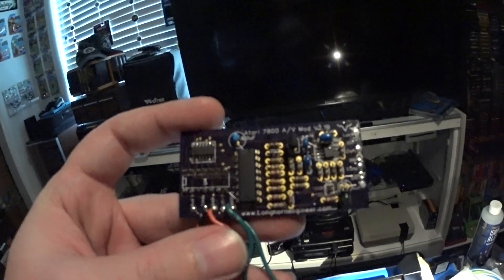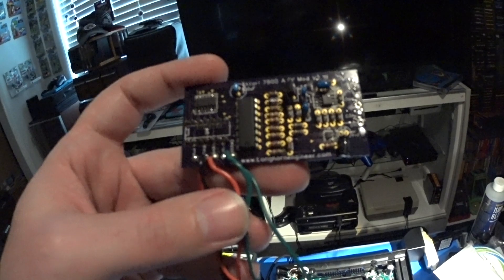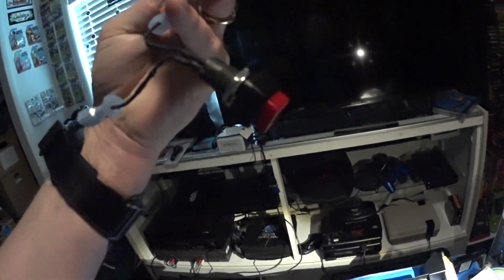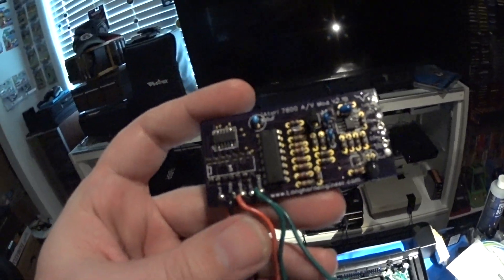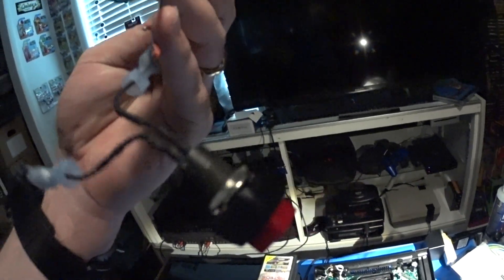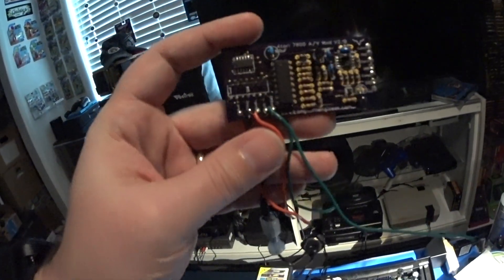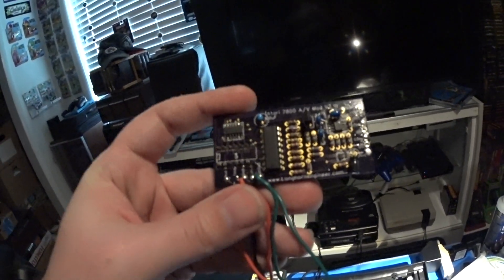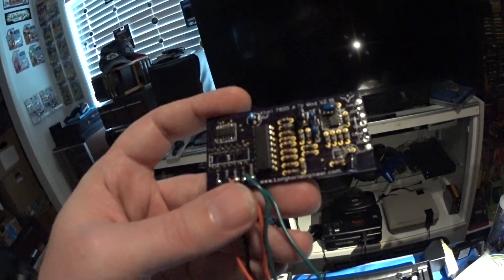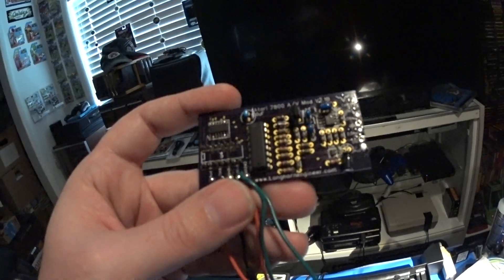Probably the biggest complaint everyone has is that even with this mod in place, in 7800 game mode if you don't install a separate switch you get interference lines from the 2600 color signal. So you have to install another switch externally on the case to shut that on and off to get rid of interference. It's kind of a pain in the neck, so I was never 100% happy with it.